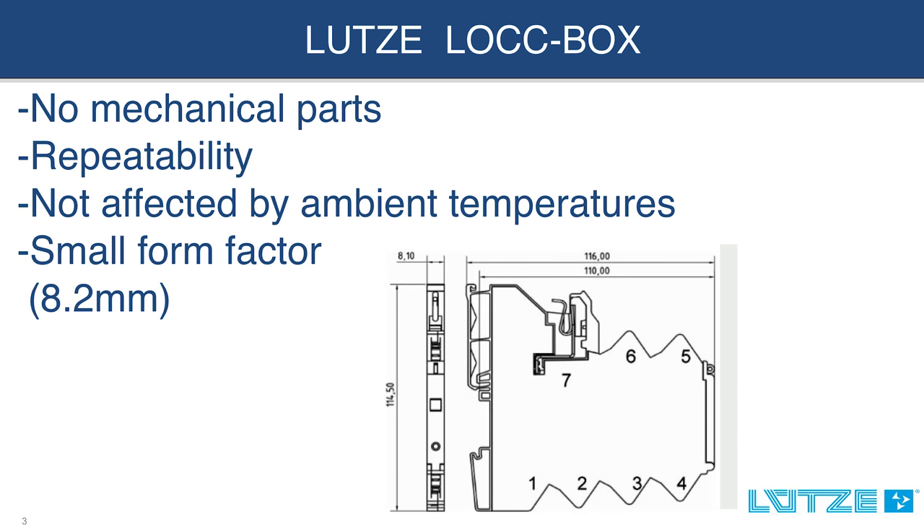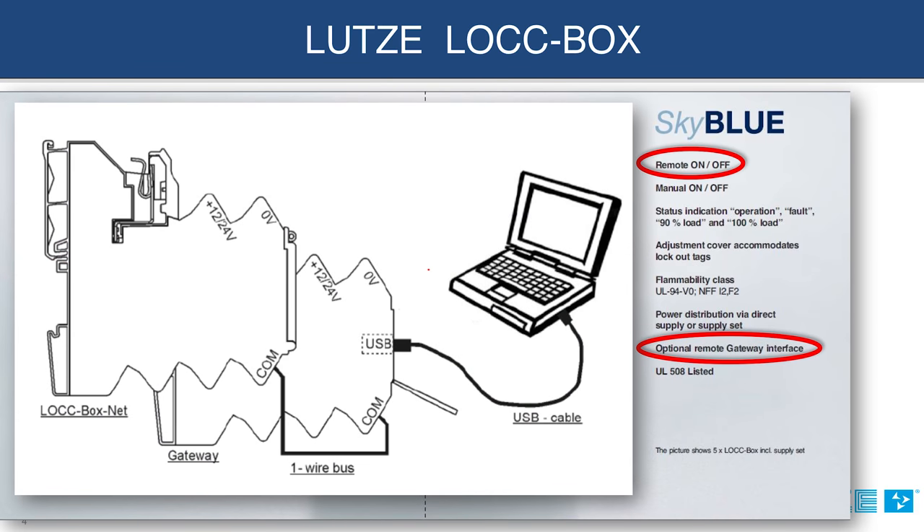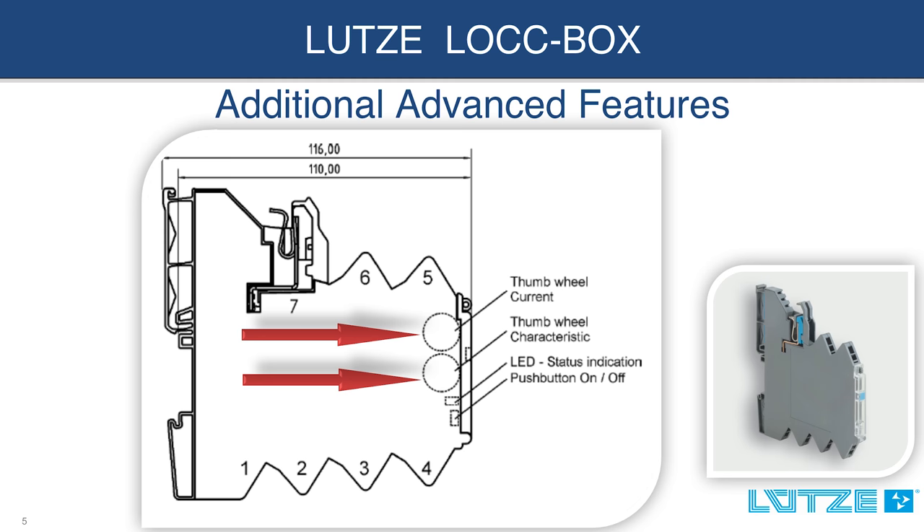The Lockbox provides additional advanced features that are not found with your traditional fuse or circuit breaker. Such features include an output alarm or a fault, remote reset on-off, and an optional remote gateway interface. One of the most impressive features the Lockbox has to offer is the adjustable trip curve range from 1 to 10 amps, and five adjustable characteristic trip curves.